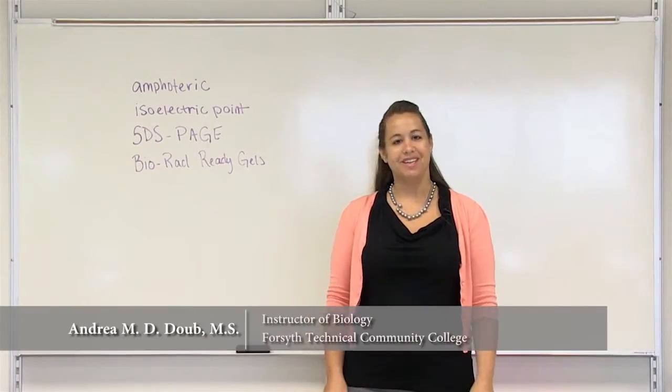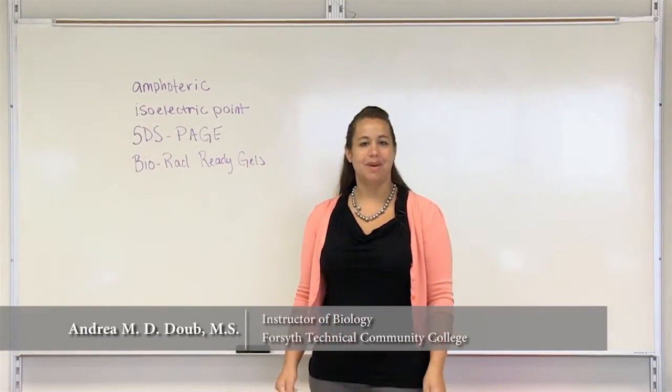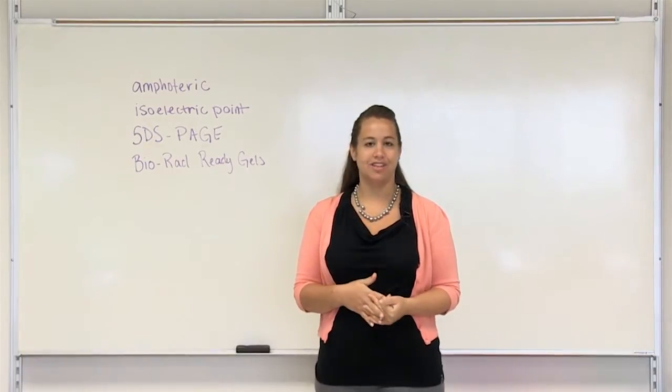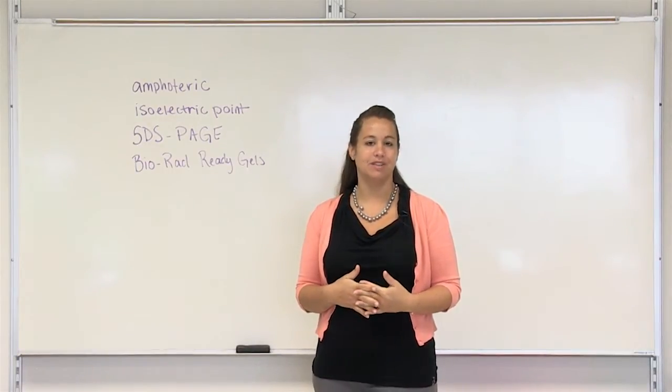Hello. Today we're going to go over protein electrophoresis. Last time we went over DNA electrophoresis and talked about how negatively charged DNA migrates toward the positively charged anode.